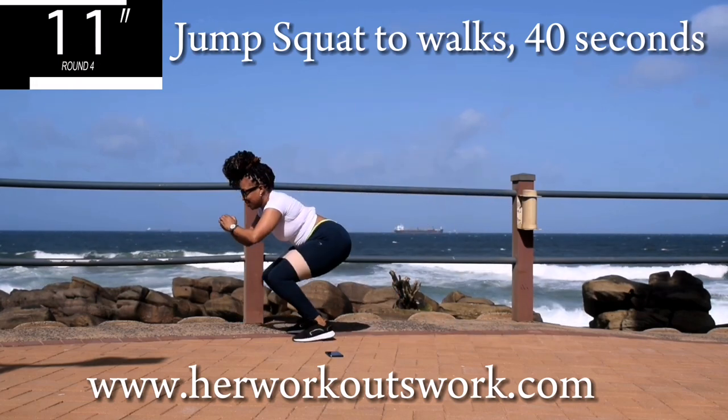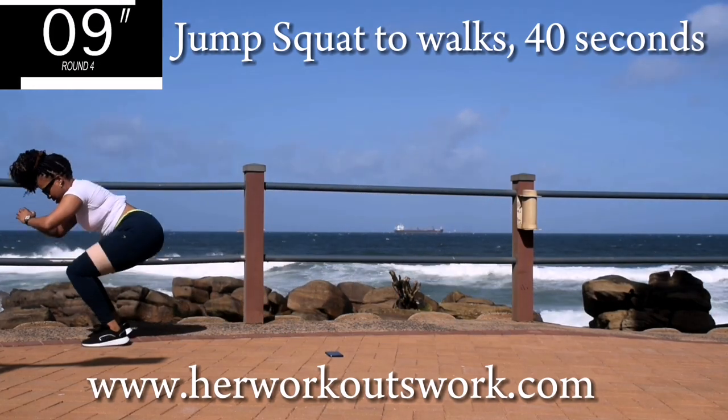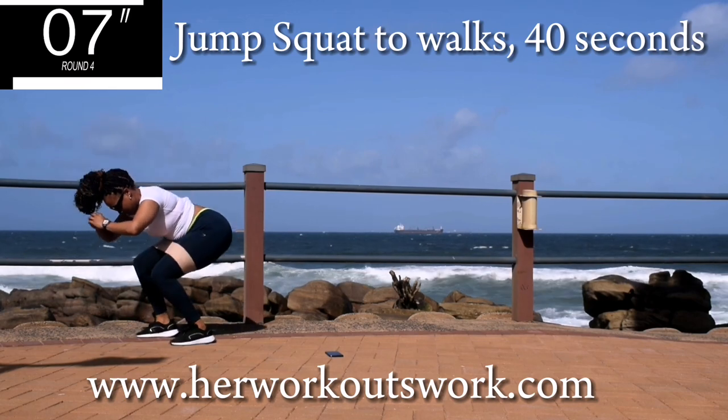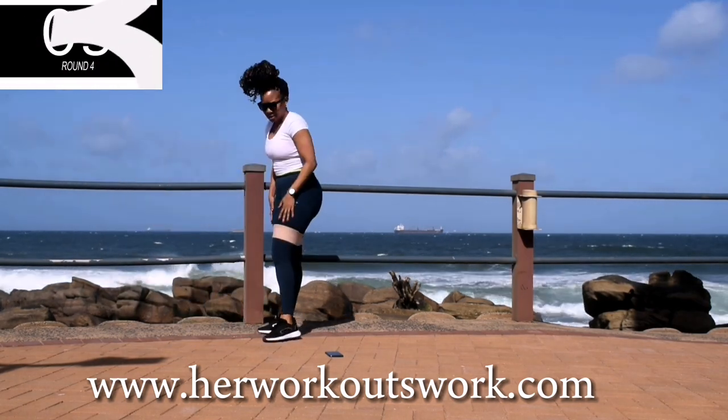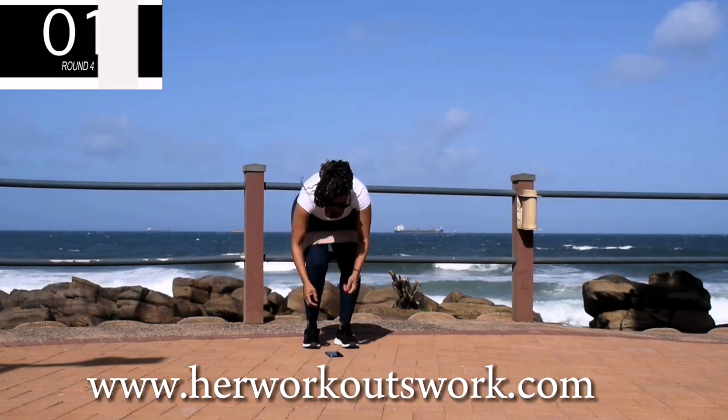Remember, tummy nice and tight. Good. Take a 10 second break.